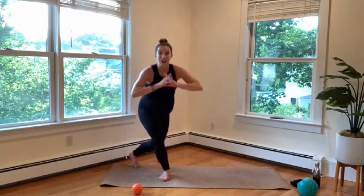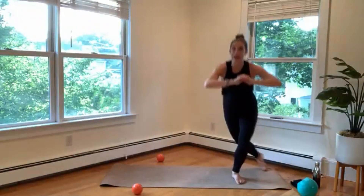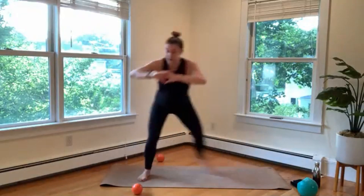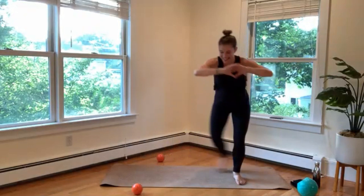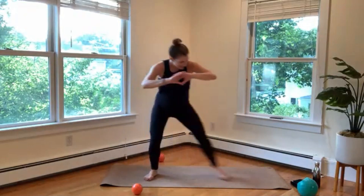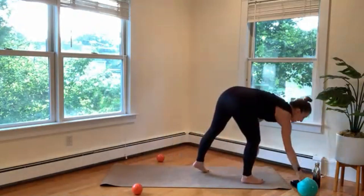Now we're going to alternate — curtsy, step it left, right. Option to speed it up — maybe you want to take it to a little hop, a little speed skater. Last eight, seven, six, five, four, three, two, one. Stand it up, shake it out, grab some water if you need it.